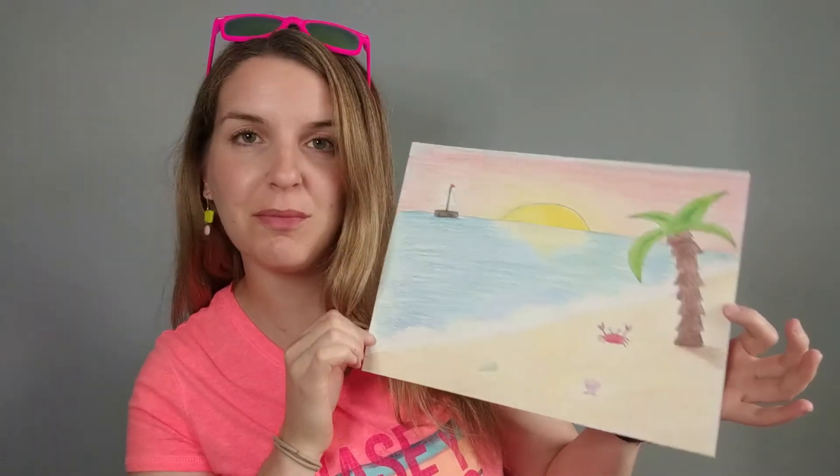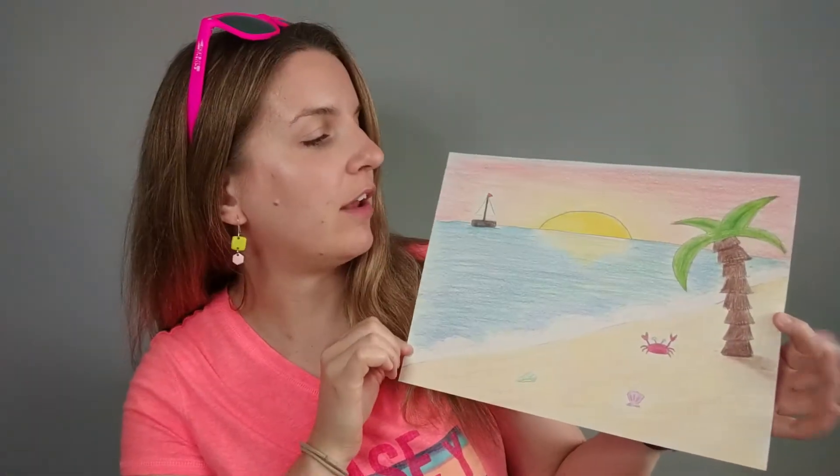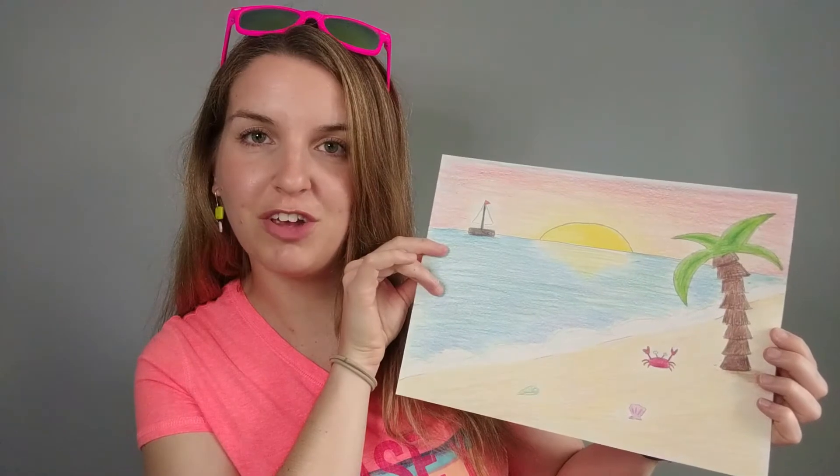Hello, my most amazing artists, and welcome back to Art at Home with me, Miss Wegman. Today we are going to add a pop of color to those seascapes that we drew together last time. I'm going to show you how to blend some colors to make your sand color, color in our middle ground which is our ocean, and our background which is our sunset sky.